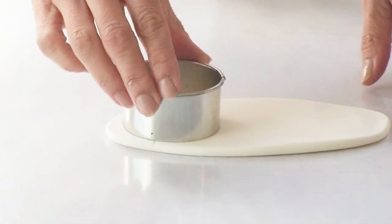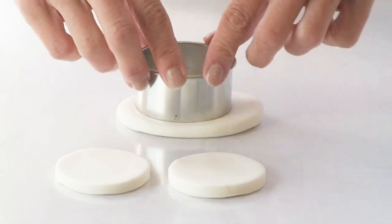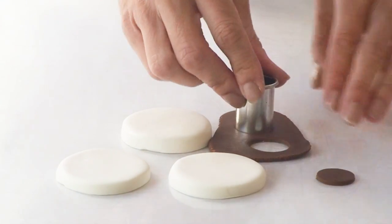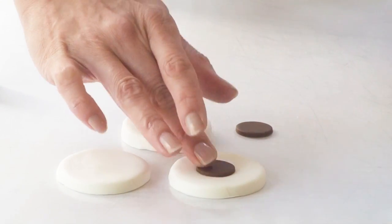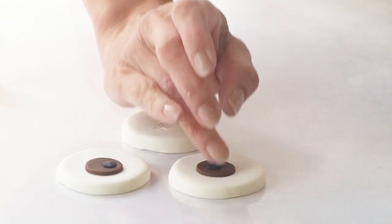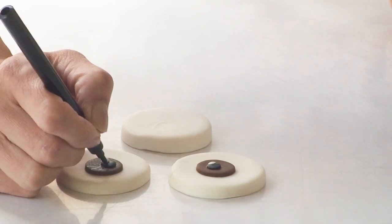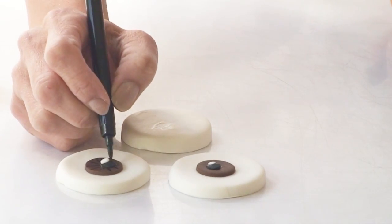To make the minion's eyes I'm using the same round cutter that I used as my template for the goggles and I'm cutting out a fairly thick piece of white fondant. For the yellow minion I'm making two brown irises and adhering them to the centre of the eyes, followed by a little ball of black fondant for the pupils and two tiny white dots of fondant for the reflection. I'm going to use a black edible marker just to add some streaks into the brown sections of the eyes.